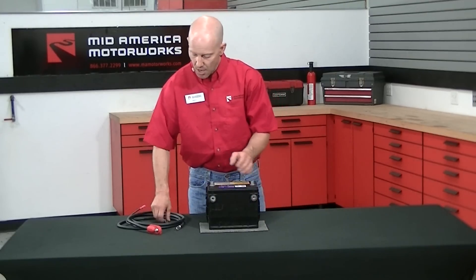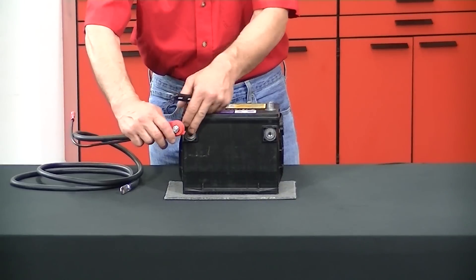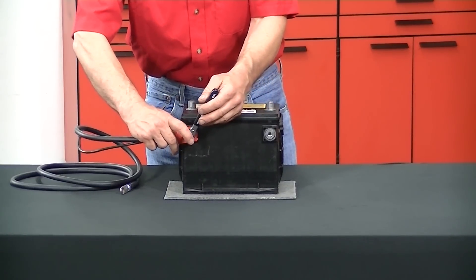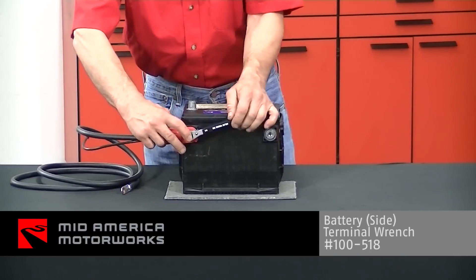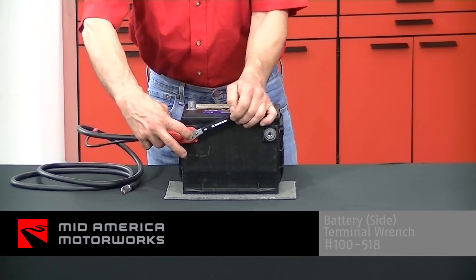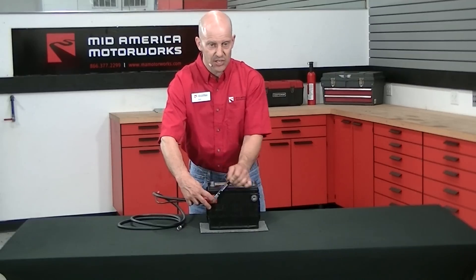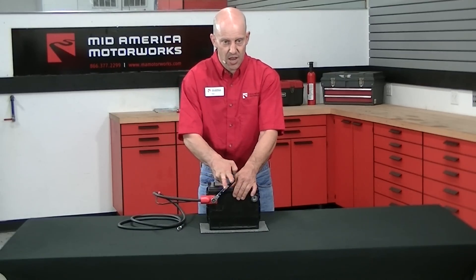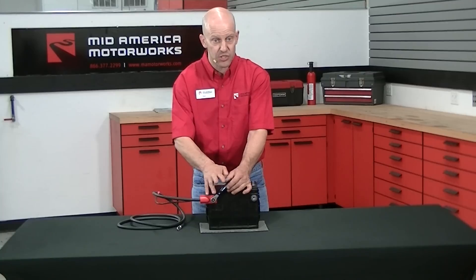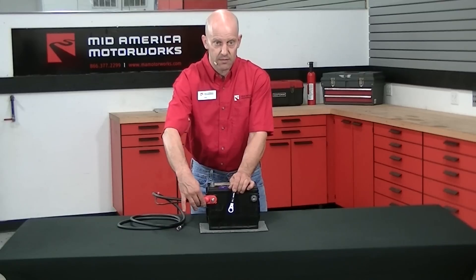From that point, we would then correctly install clean battery terminals. We would install the battery terminal very easily, but make sure that it's straight. Then, once you get it down, for a side terminal battery, use a wrench but don't use more than two fingers. That will not over-tighten the battery terminal, and as long as it does not move when you try to wiggle it, you're good enough to start your battery test.